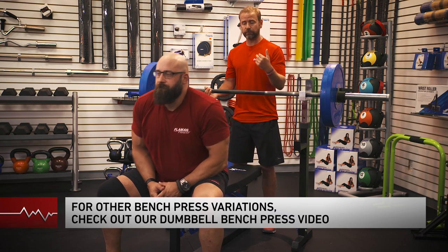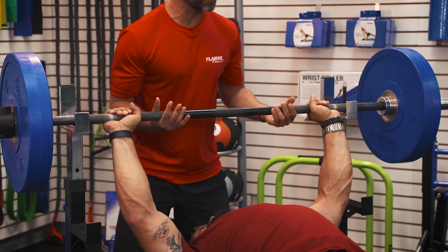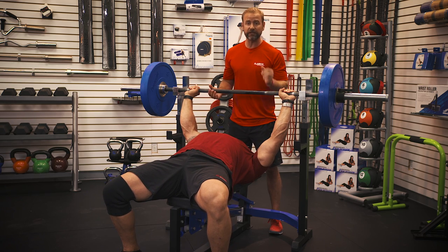Your body position here as Brad's going to show us. He's going to use a weight that I normally use for my bicep curls — he's going to use it for his chest. You're going to keep your hands firmly around the bar, thumbs as well. Your back is flat against the bench, your feet are firmly on the floor.